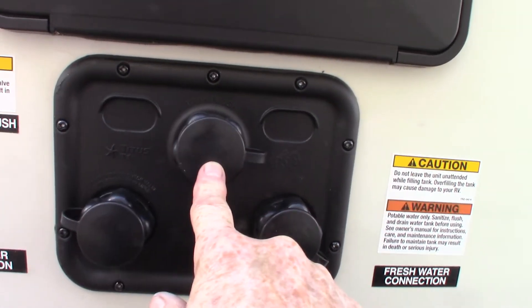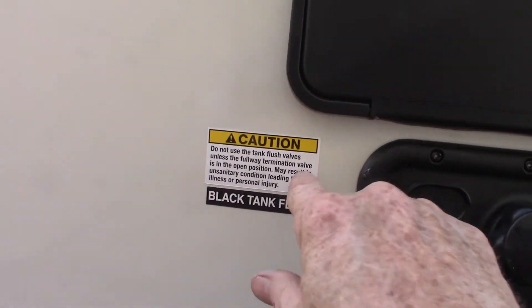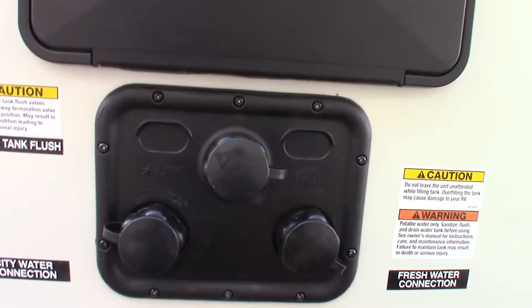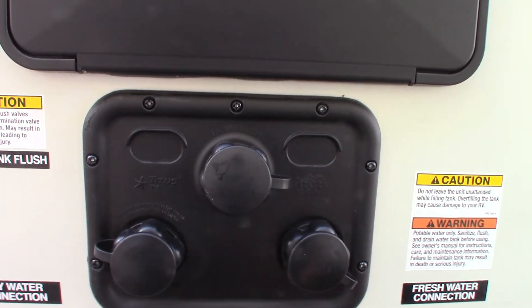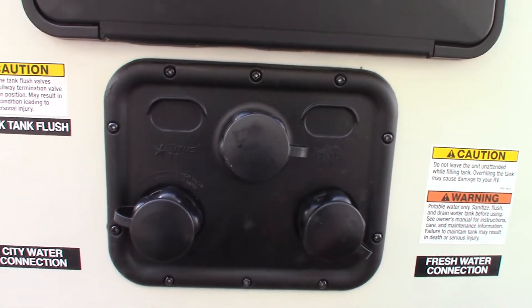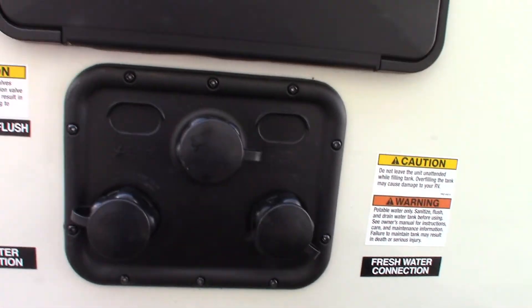This one is the black tank flush. After you dump your black tank, leave the valve open and hook up the hose to the dump station here and turn it on. It'll spray out your black tank and flush it really well, and it'll also clean off your sensors so you get a good accurate reading on your monitor panel. If you've got a working hose at the dump station, it's a good idea to use this every chance you get.